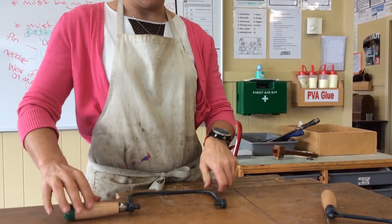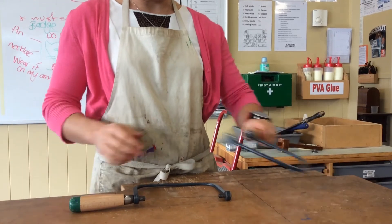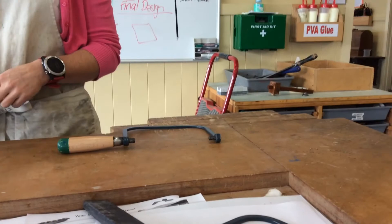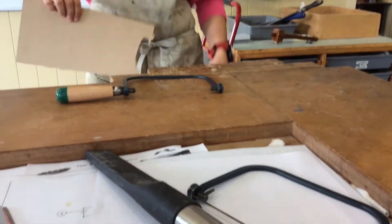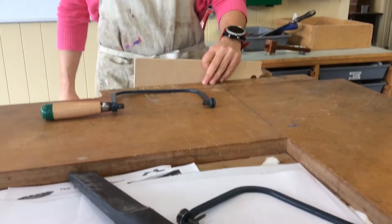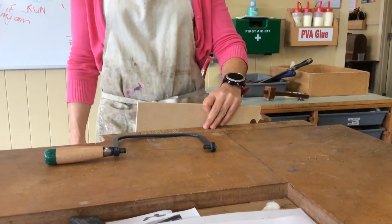The second thing is that we want all of our pencil cases and any tools out of the way, because we are going to be sawing and we want a reasonable distance to be able to pass through the wood. You will have your wood marked out — you can't see my marking out because I've got it on the side I'm looking at.